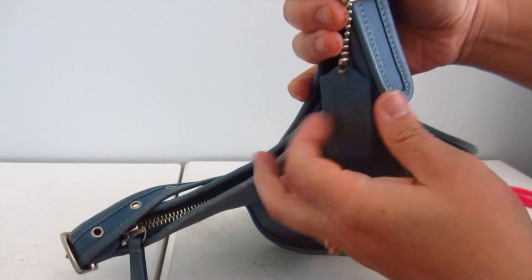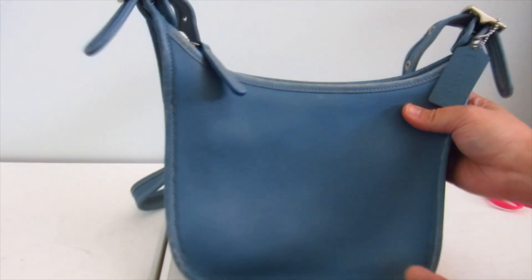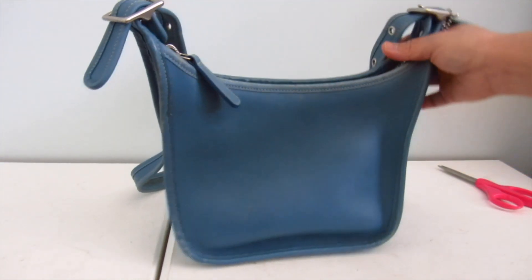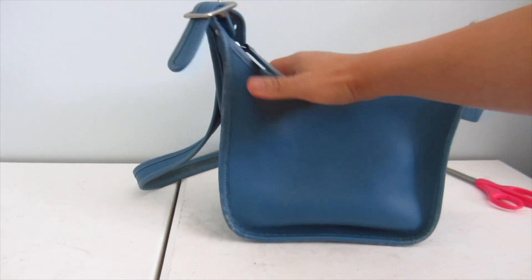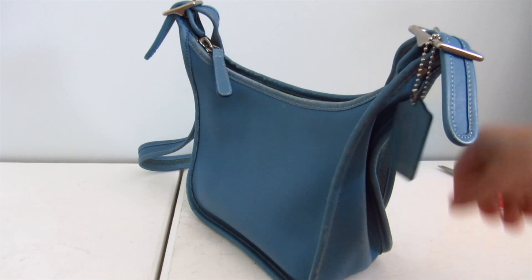Overall pretty nice. It came with a hang tag too — it says Coach and it's double-faced. It's still intact and the edge paint didn't come up. Oh my goodness, it's so cute! It actually is rather small compared to what you see in pictures — in pictures they look quite big.